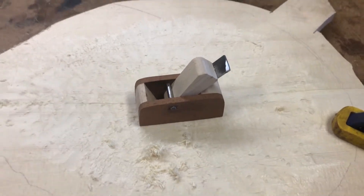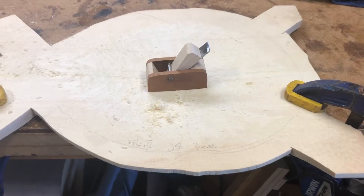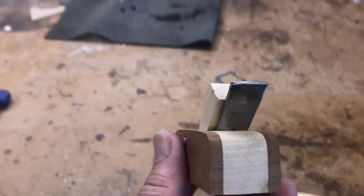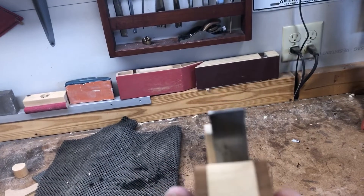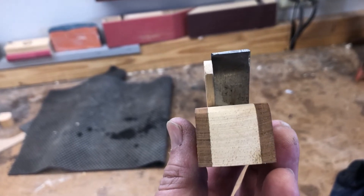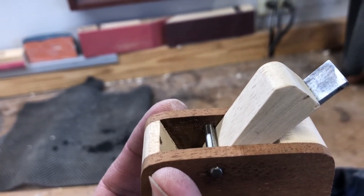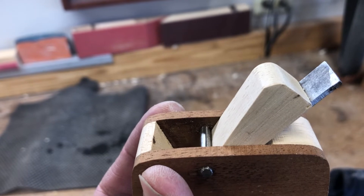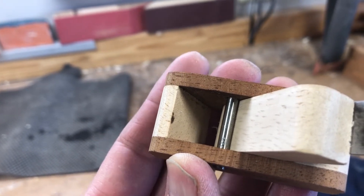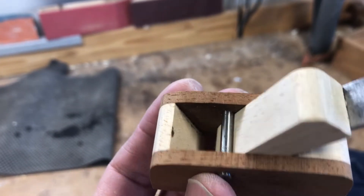I made a finger plane today that I'm pretty proud of. It took a couple of hours, maybe a little bit more than that. I took an old block plane that I had, took the blade and cut it to size, made a wedge in maple, and took an old drill bit cut that for the wedge pin.